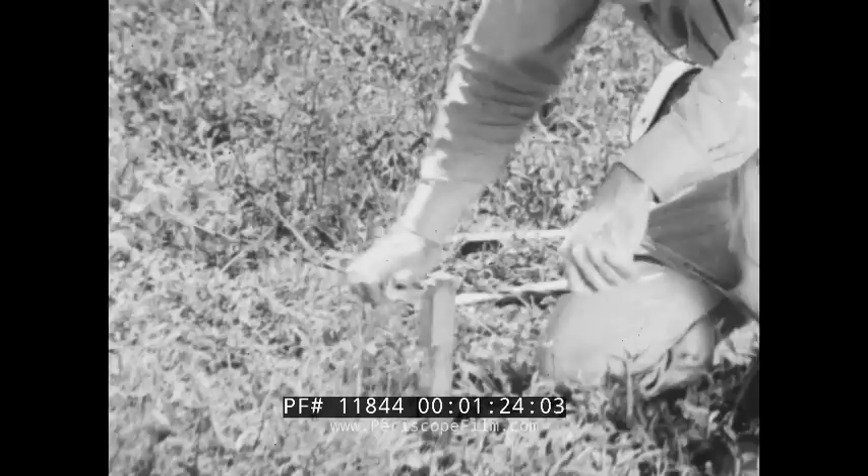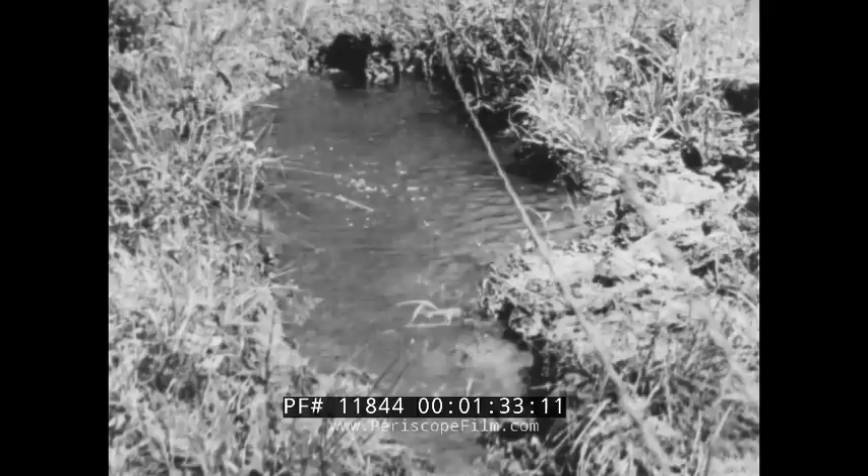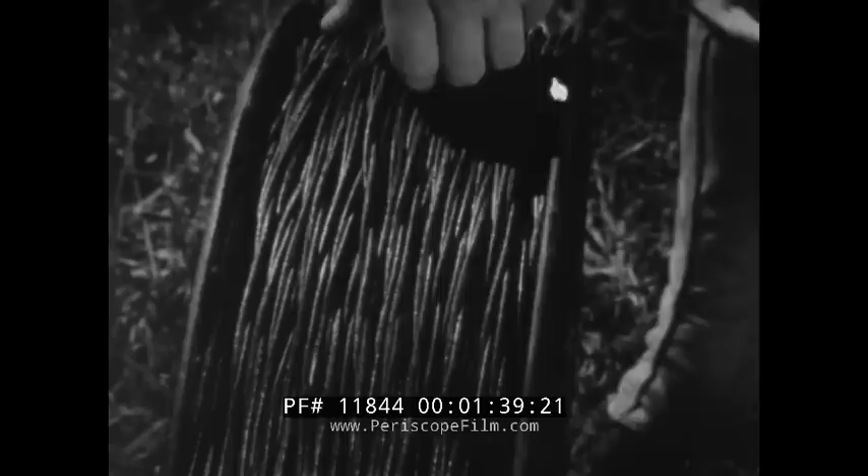The wire used must be easy to handle. It must be able to withstand flexing and strain and still have enough electrical conductivity for field use. It must be moisture proof. It must be protected from crushing. Here is the standard field wire, W110B.